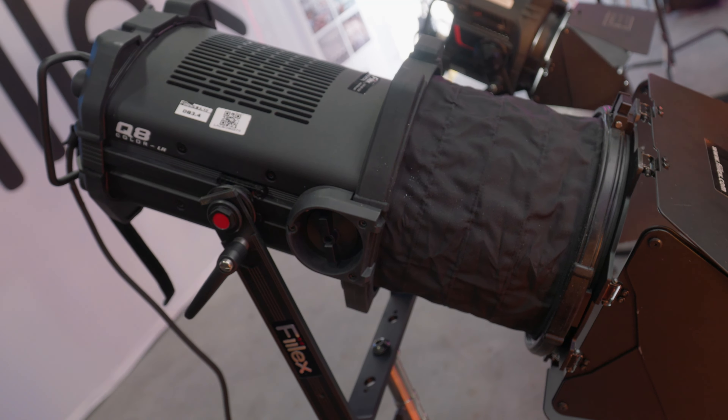The Q3 is brand new — it's just starting to ship. The larger models in the series have been out for a long time. This is Brent from Felix. We're at Cine Gear Atlanta 2023. Thanks for stopping by — we'll see you next year.